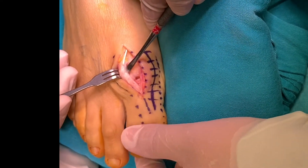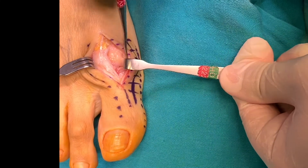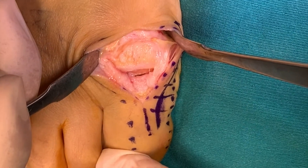After making an incision just medial to the extensor tendon, the capsule of the joint is opened and stripped from the bones. You can see large dorsal osteophytes.